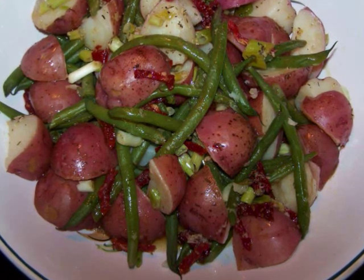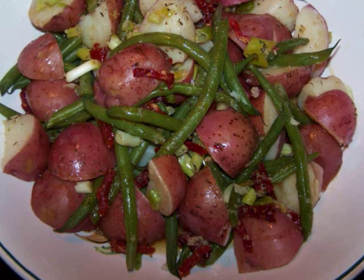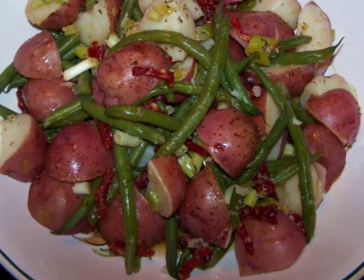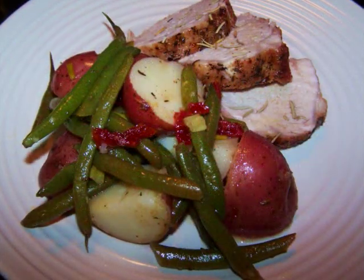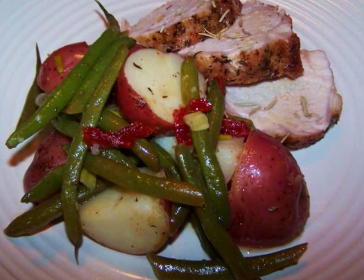With a garlicky lemon vinaigrette, baby red-skinned potatoes, fresh green beans, and little ribbons of sun-dried tomatoes, this all comes together to make a salad that will go with whatever you've got on the grill — pork, chicken, beef, even fish. This salad's going to be fantastic with it.